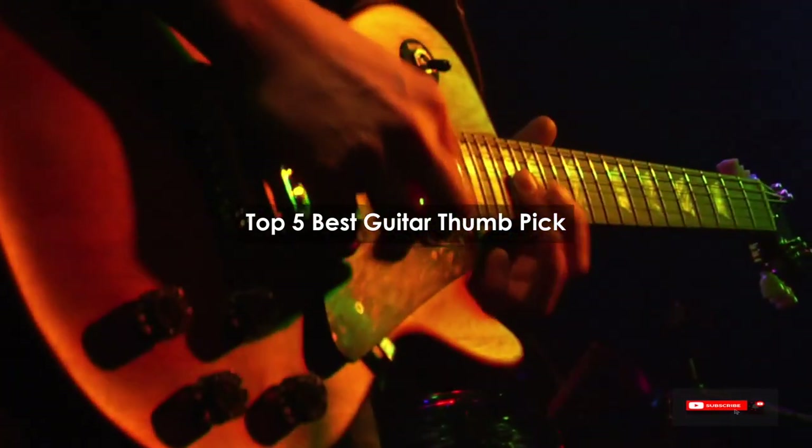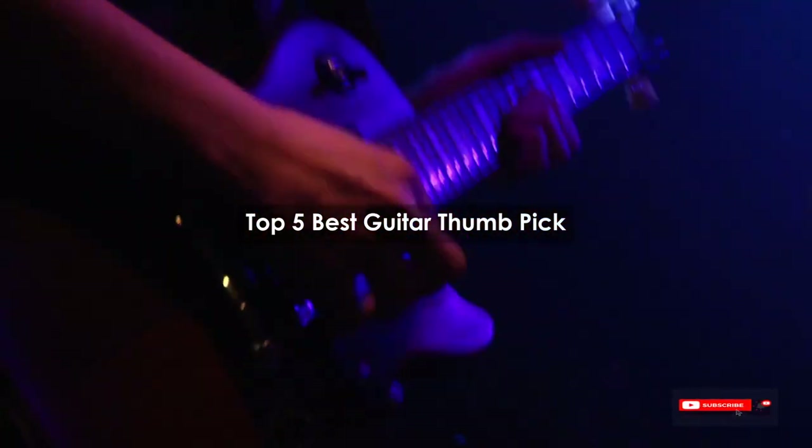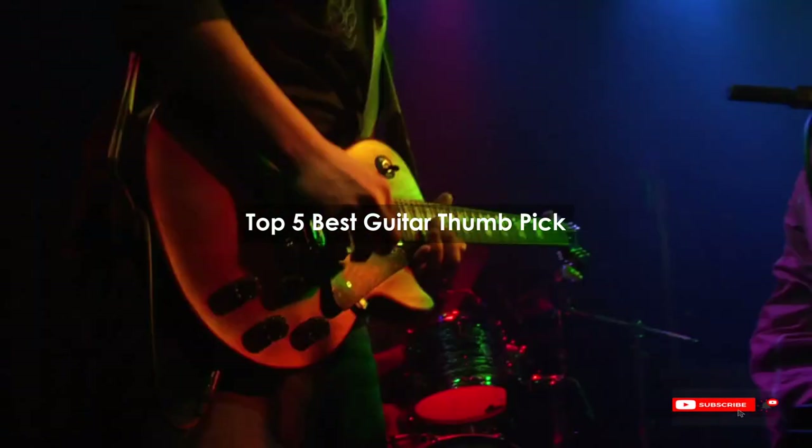Are you looking for the best guitar thumb pick? We will review some guitar thumb picks based on thousands of user ratings. Here are our top 5 best guitar thumb picks.